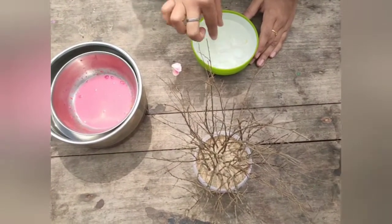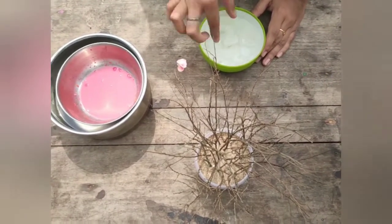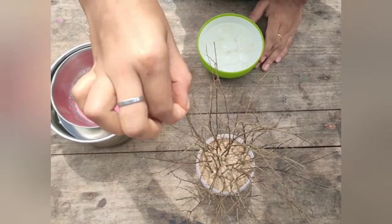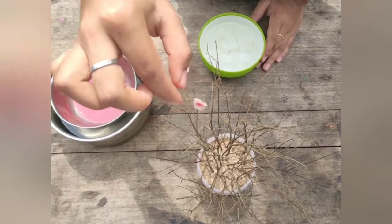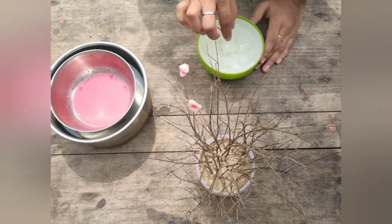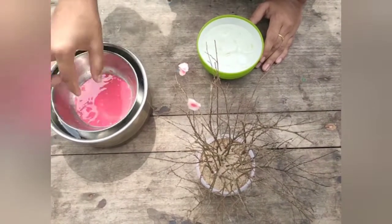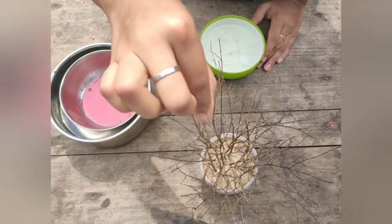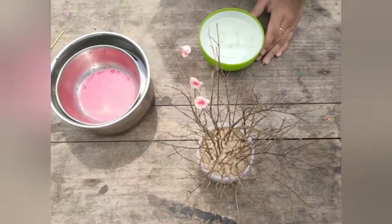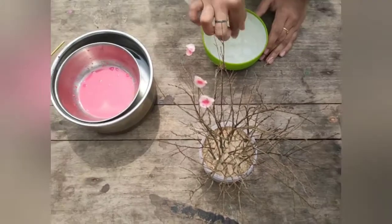Once we're done, we press a little dish like this. I'll pick 1-2 pieces of dish. We need to put this dish in this dish with a little wax.